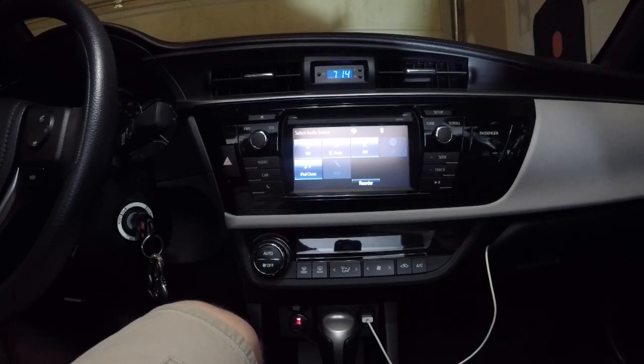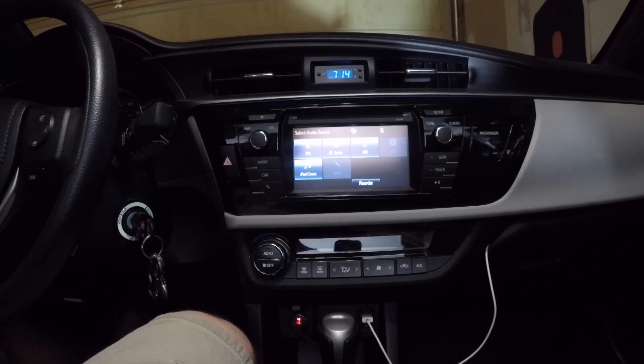Hey YouTube, what's going on? I'm getting a lot of questions on the Corolla forum on how to hook up amplifiers to the factory head unit in a Toyota Corolla 11th gen, 2014 through, I guess, 2018 is coming out here pretty soon.